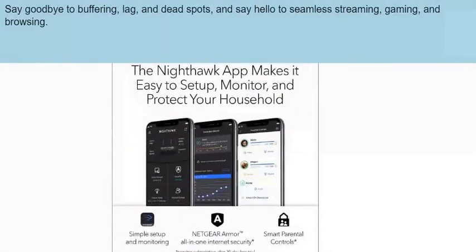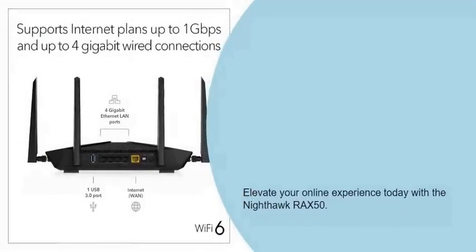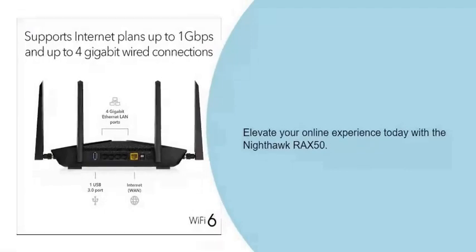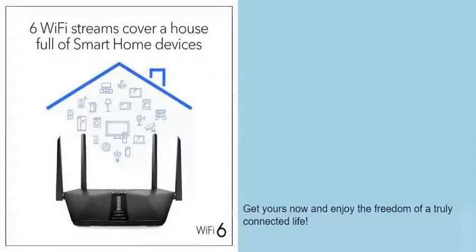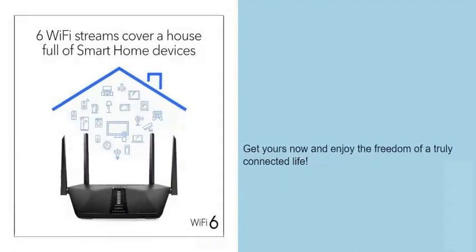Say hello to seamless streaming, gaming, and browsing. Elevate your online experience today with the Nighthawk RAX50. Get yours now and enjoy the freedom of a truly connected life.